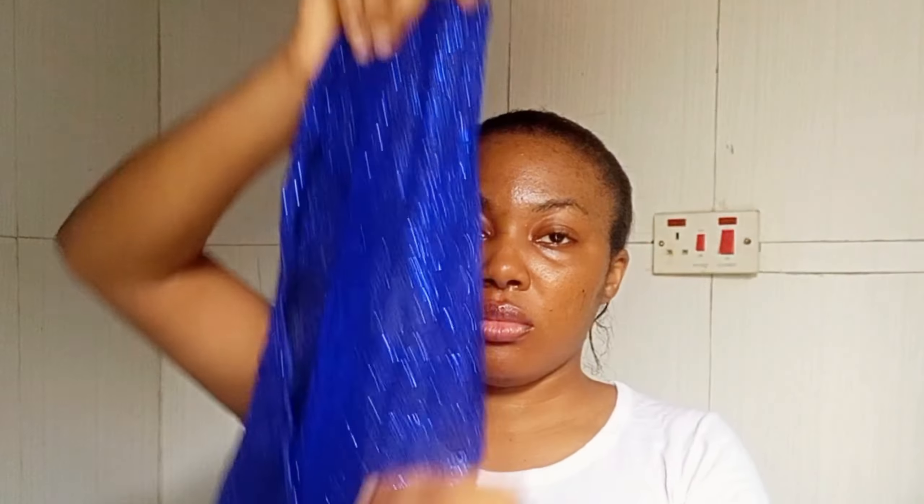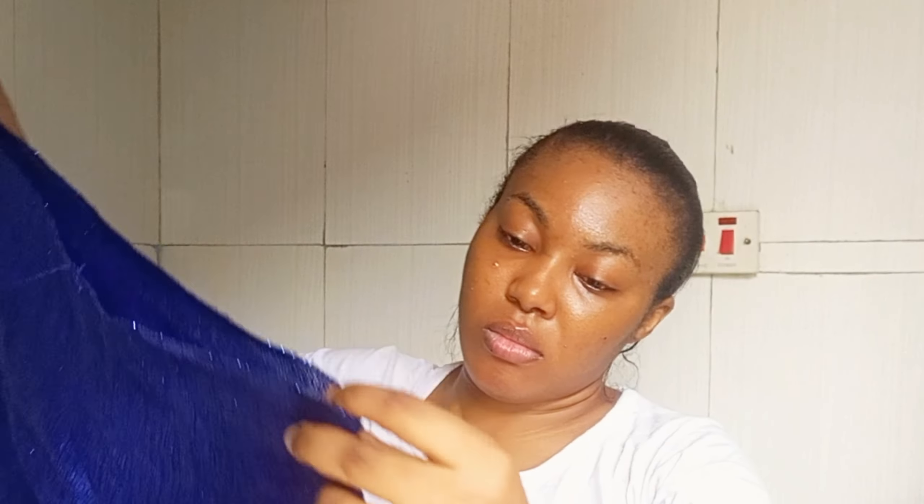The beautiful thing about this style of gele — you can see I'm using just a small one. You can see the length and the width, it's just my arm's length and a little width, meaning with a small head wrap you can achieve this beautiful, fascinating, amazing gele. You can see I've divided my gele into two.